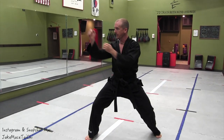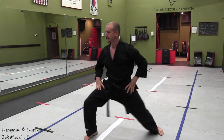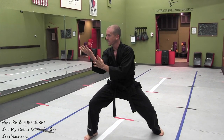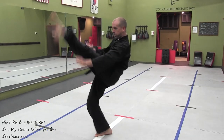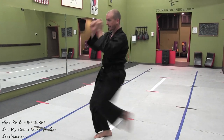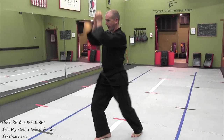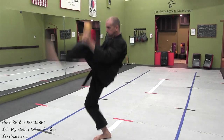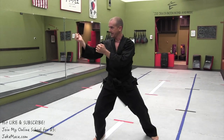Okay, hands out in front. I like the sparring stance of 60% weight forward, arms closed off in front — make yourself a hard target to hit. Yi — snap it — bottom leg rooted — off. Er. San. Si. Wu. Liu. Qi. Root. Ba. Jiu. Shi. And set.